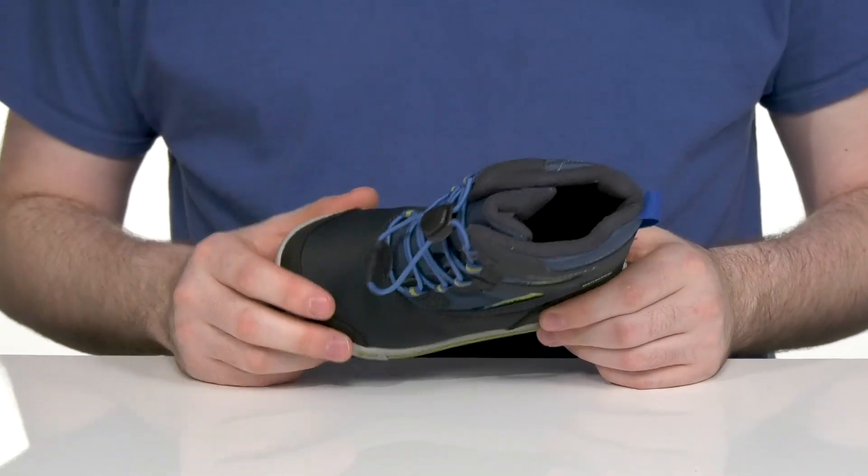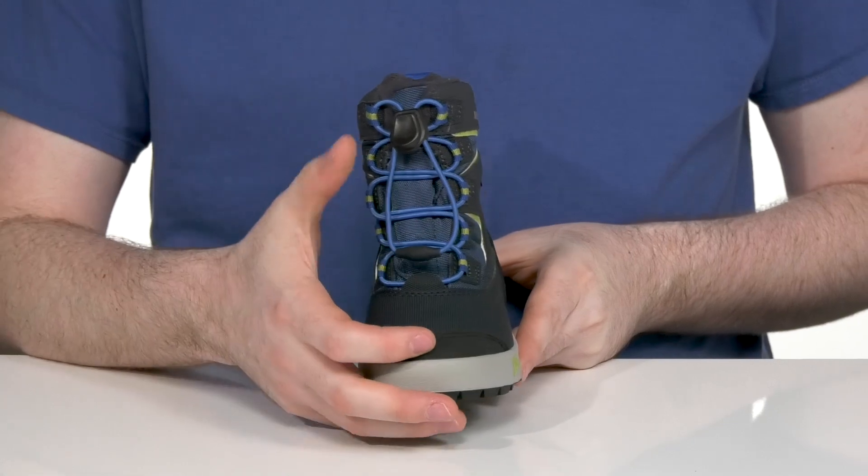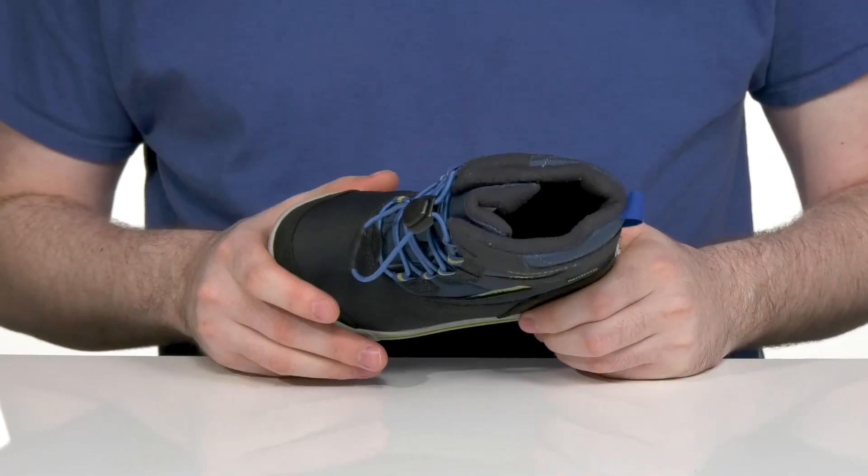It's completely waterproof with a gusseted tongue to keep out debris, and the bungee lace-up is going to keep it extremely secure with a toggle closure at the top, making sure it fits just right.